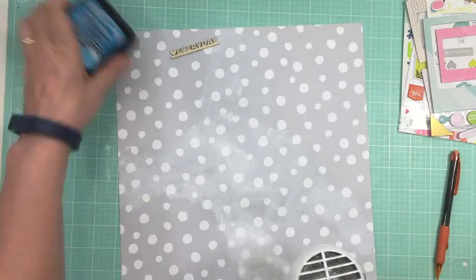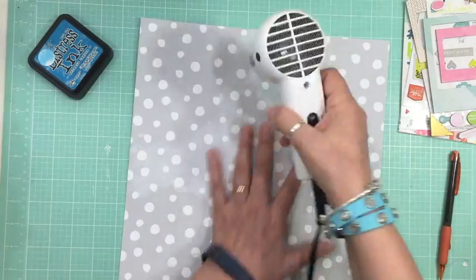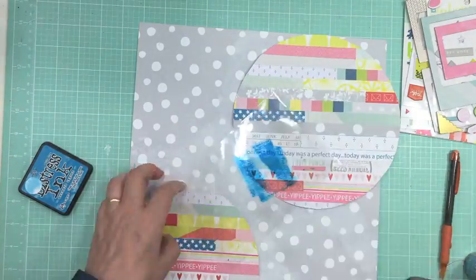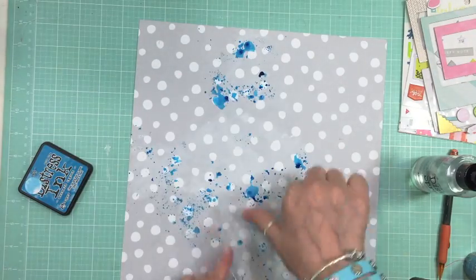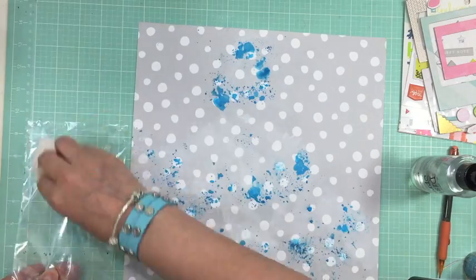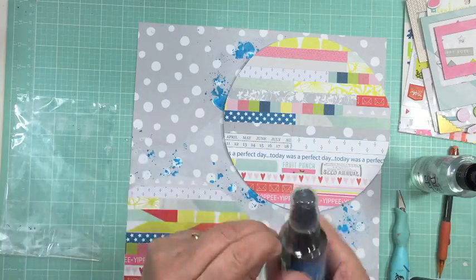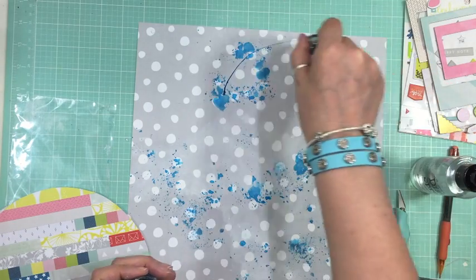I'm just going to dry that up with my heat tool. I know it's going to be a page about Mason, so I'm keeping it in blues. In the color add-on this month we got distress ink in mermaid lagoon, so I'm putting it on some packaging, adding some water, and applying blue distress ink everywhere. I'm going to have two main clusters on this page: the top right where the main circle is, and the bottom left where the three-quarter circle is.